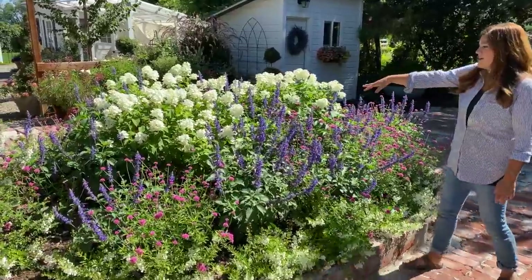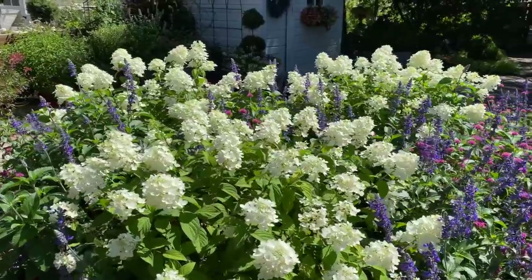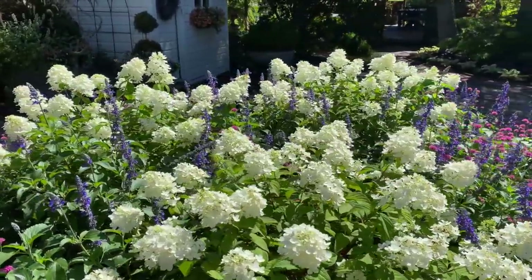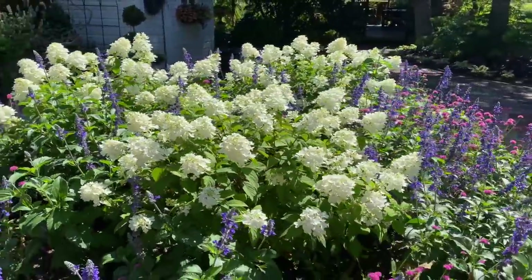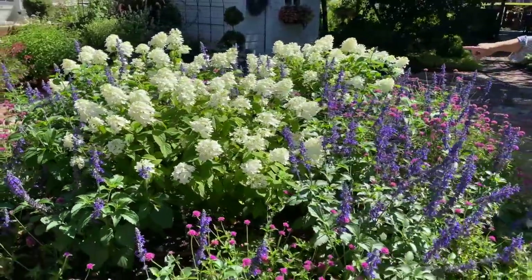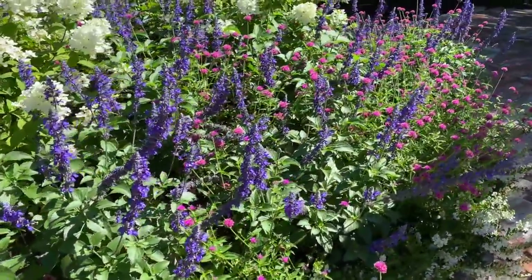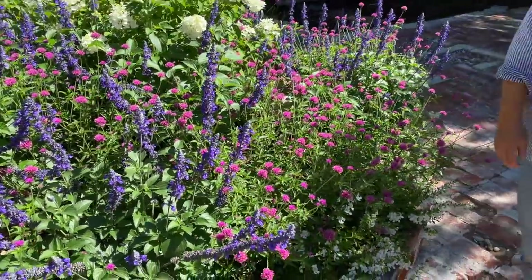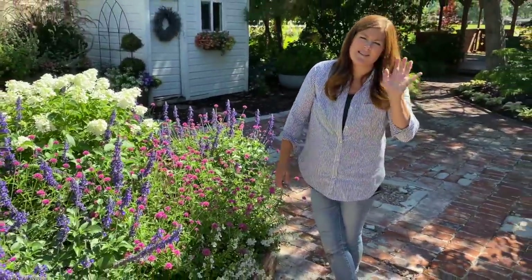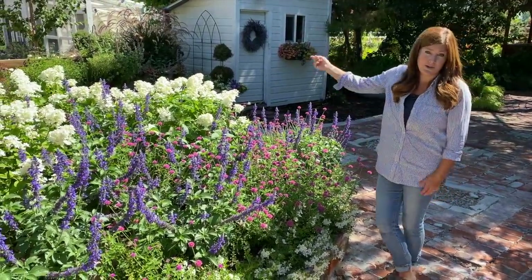They'll get way bigger than this, but this is their first full season and they're blooming beautifully — amazing shape. They're incorporating so well with the things we've planted below them. We've got more Play in the Blues Salvia in here, which is one of my favorite annuals. I would say Play in the Blues Salvia and Golden Dreams Coleus rank really high up there, along with Supertunia Mulberry Charm.